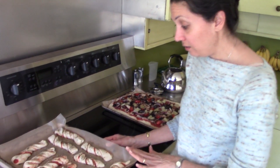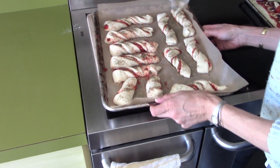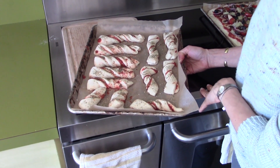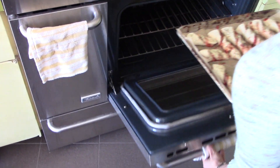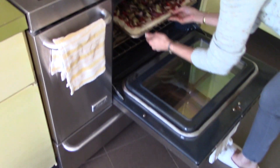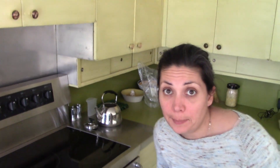It's been about 30 to 35 minutes and these have risen — they're going to double in size when we take them out, so don't give up yet. I've got them going into a preheated oven at 370 degrees on convection. I'm going to set the timer for about 30 minutes.